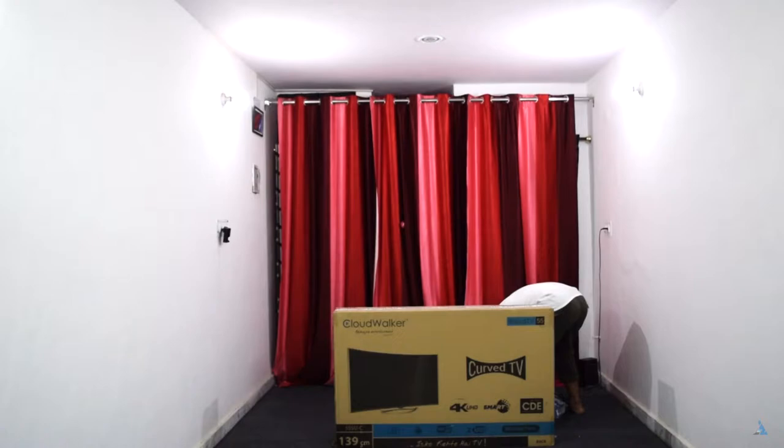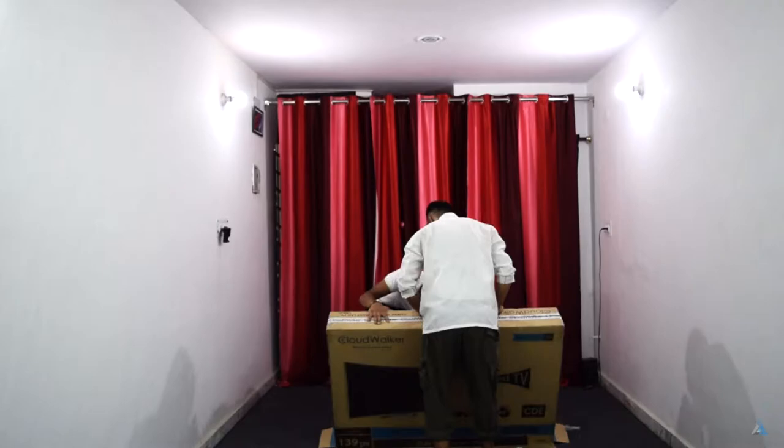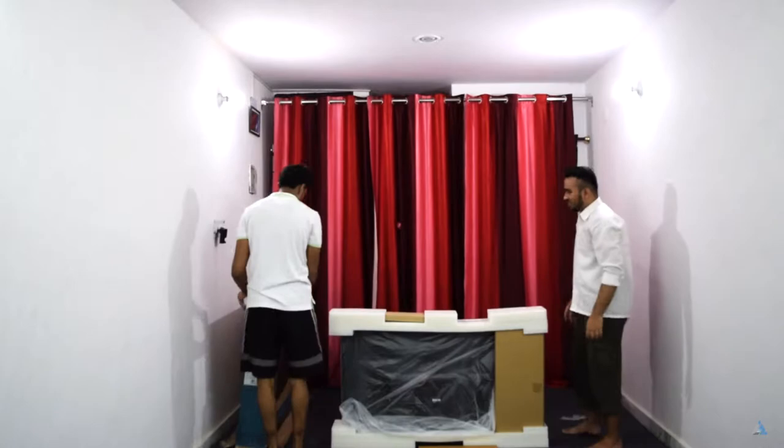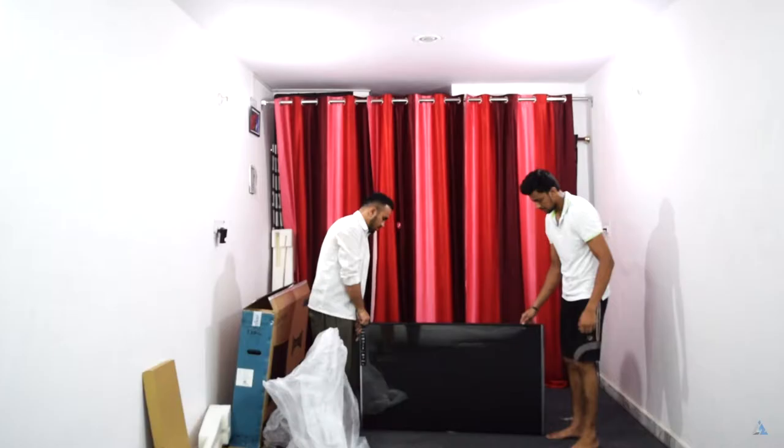Let's start with the unboxing of the Cloudwalker 55-inch TV. It comes with three HDMI ports, two USB ports, supports built-in Wi-Fi and also 5 GHz Wi-Fi. It has Ultra HD 4K resolution at 2160p, has a LED screen, and it also supports cloud television, meaning it has an Android-based operating system on the inside. You can also install applications on it via the Play Store, which is something I particularly liked.